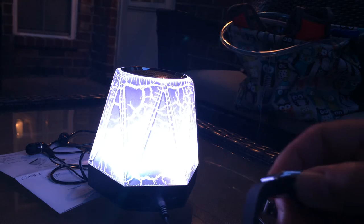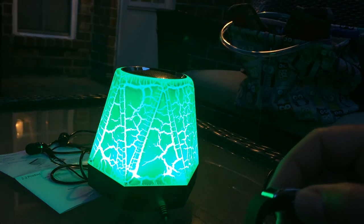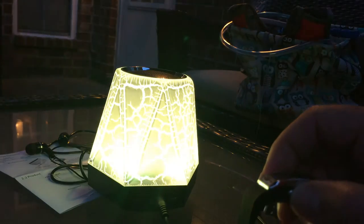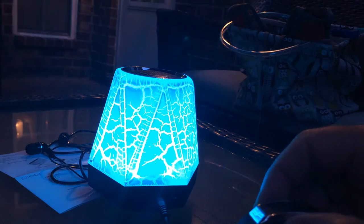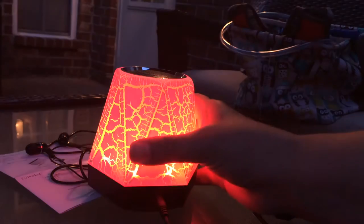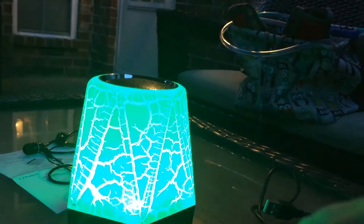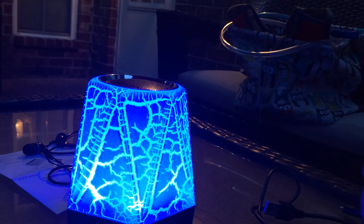It's the best speaker I've had for a little portable Bluetooth — and I have three of them. Some sound really tinny and weird, but this has a nice deep rich sound. As you can tell, the music is really nice and clear. Very good quality.